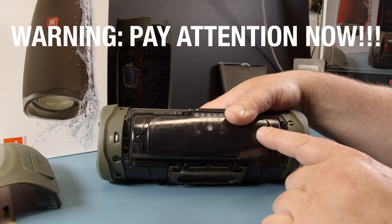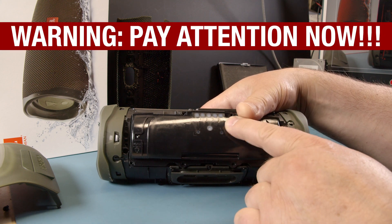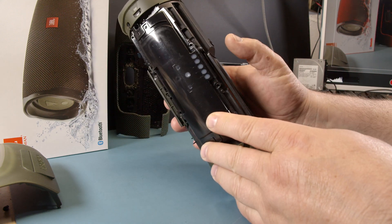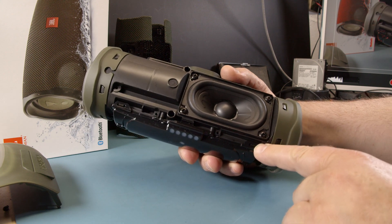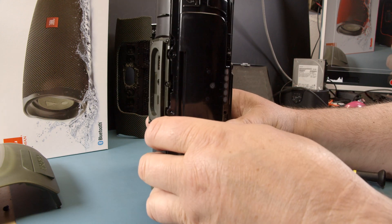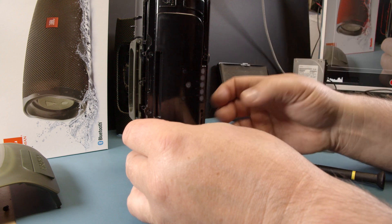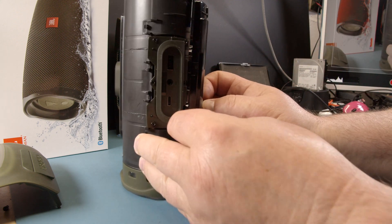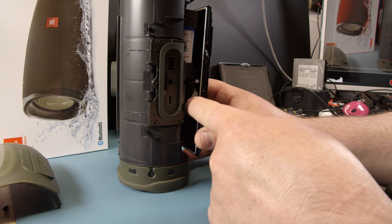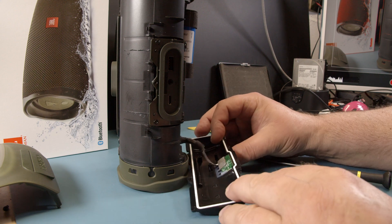Extremely important: there is a flat band cable going from down here in this corner up to this charging LED port. If you open this up, you have to be extremely careful. On this side we have two hinges — here and here — so it's coming loose this way. But we have to be careful with this. I'm going to look behind here to look for this wire. There's the wire — this one here. We don't want this to fall off; it's glued on.